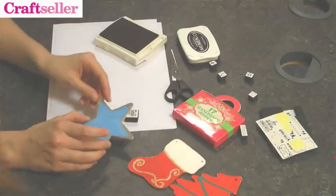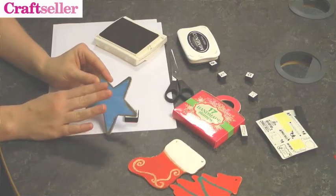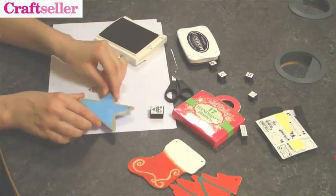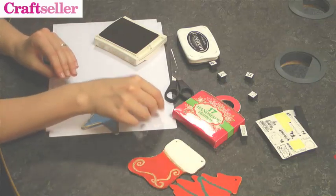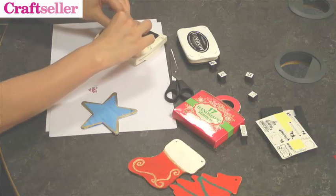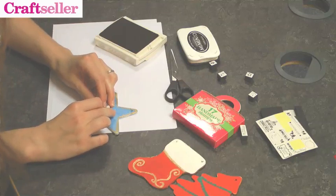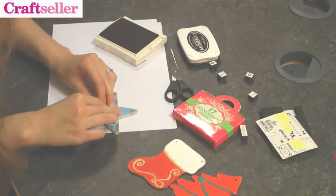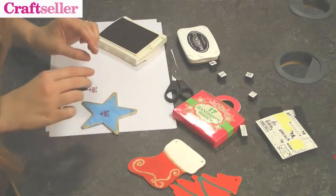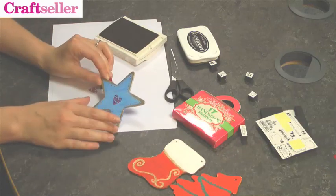We've painted the star here with acrylic paint, which dries quite quickly, and your inks should stick to it so it's not rubbing off. Choose your wooden shape, then once again ink up your stamp, carefully line it up, and press the stamp onto your shape — try not to rock it too much — then remove the stamp and you end up with that nice finish on there.